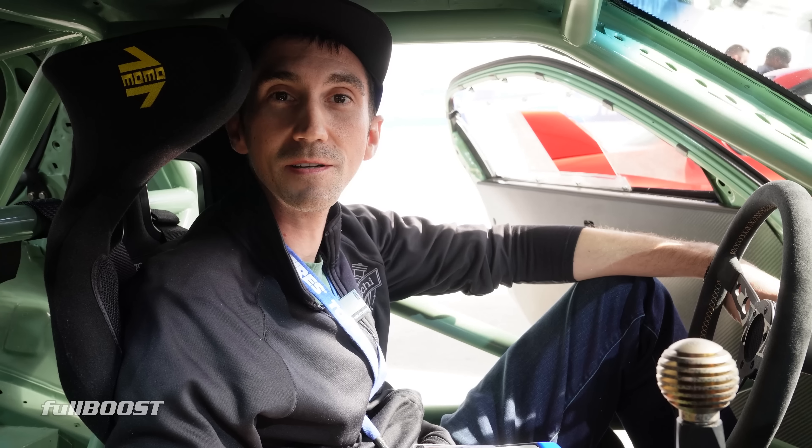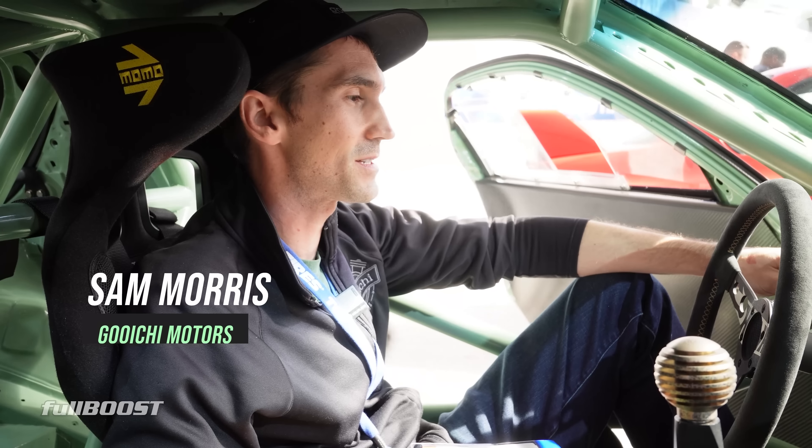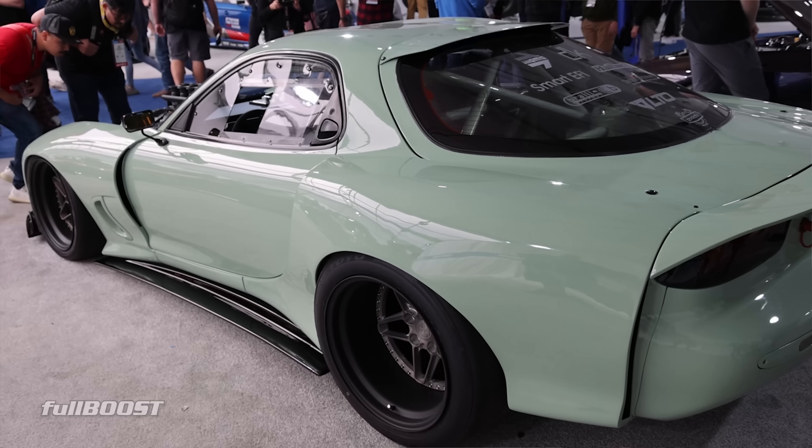My name is Sam from Goichi Motors out in Florida. We build ground up race and show vehicles and a little bit of everything. This is a debut and re-debut of our Pistachio FD RX-7 at SEMA for the second time now.